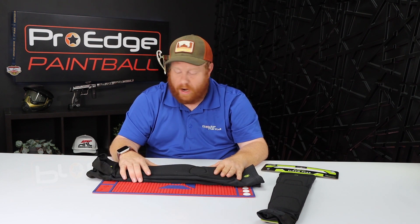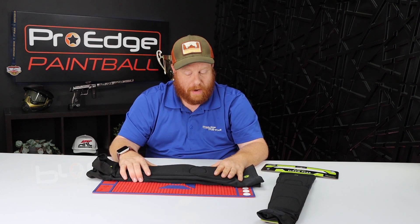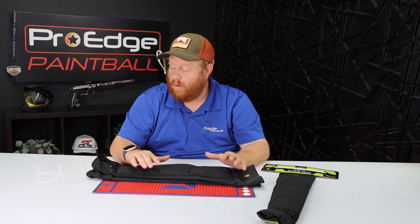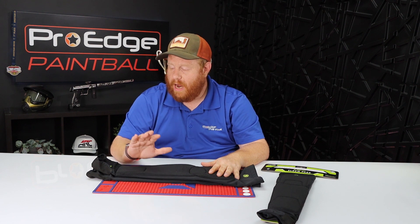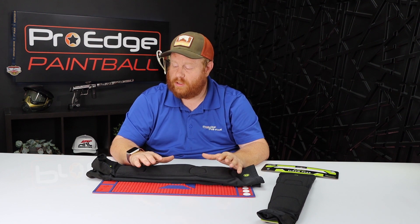I've been wearing these pads for a while now, testing them out — they've held up to all the damage I can put them through. If you're looking for something that's breathable and not bulky, I definitely would look at these Generation 2 Infamous Pro DNA arm pads. They're very cool in the summer heat and do well in the woods, on tournament fields, on turf, and on grass.